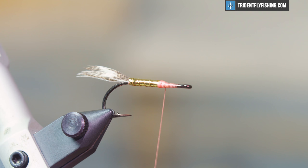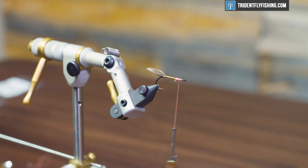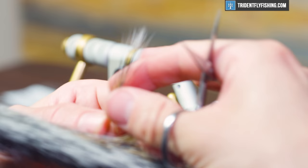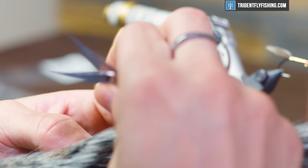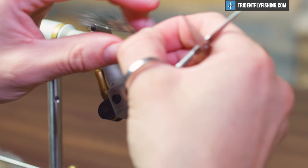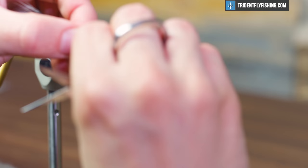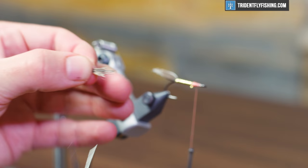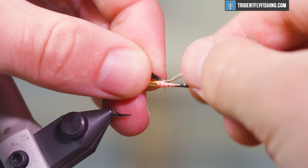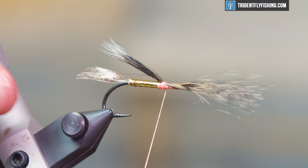Snip that off, and now we're going to tie in an underwing, which is going to consist of some gray squirrel tail fibers — just a classic gray natural color. You really just want some support for the quill wing, and it adds a nice bit of color variance. But if you put a lot of fibers in here it's going to give you trouble when you go to spin the deer hair head, so don't overdo it. Trim the shorter fibers and even out the butts, then tie it in — it's okay for it to flare up a little bit.